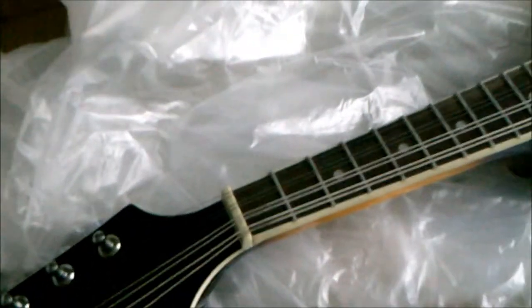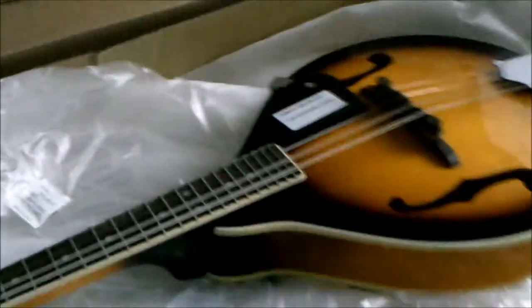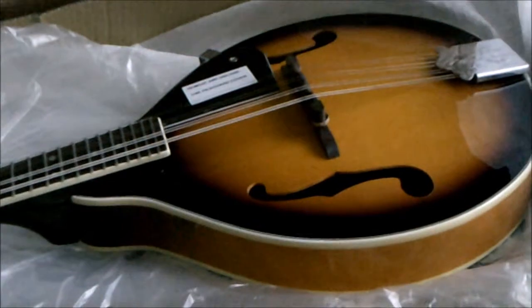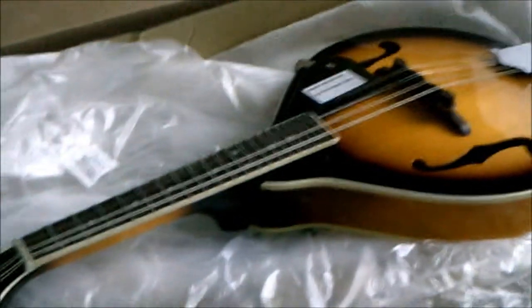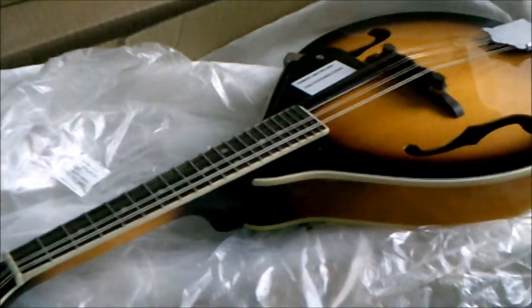I'm not even sure where exactly these are made, but my guess would be China or Taiwan — one of them places. But here she is! We're gonna see if we can't teach ourselves to play it, or attempt to play it, or play it in our own style, or what have you.